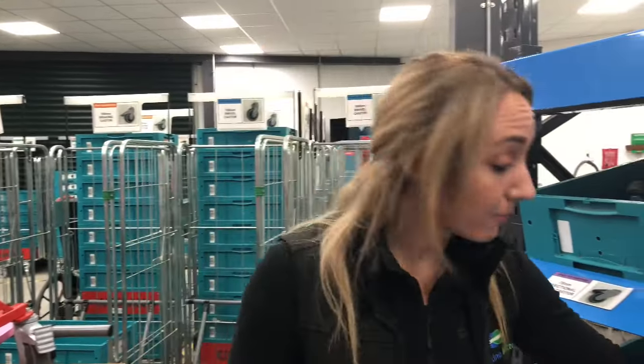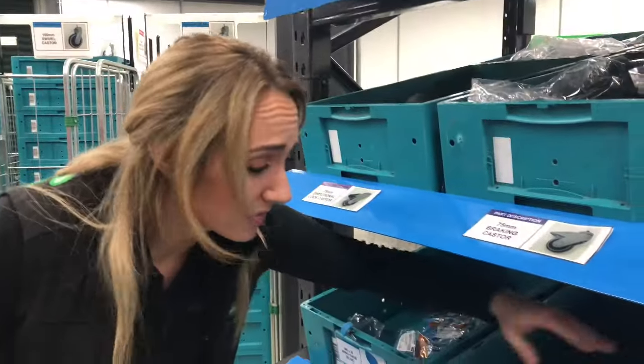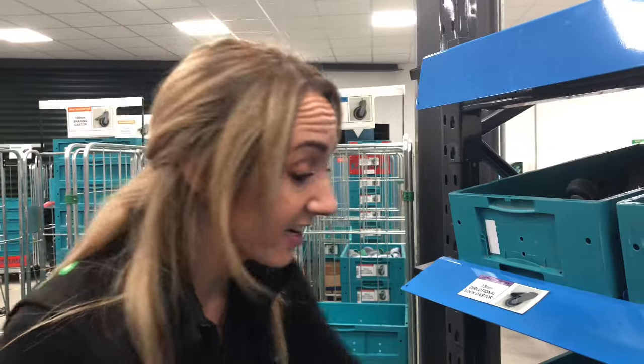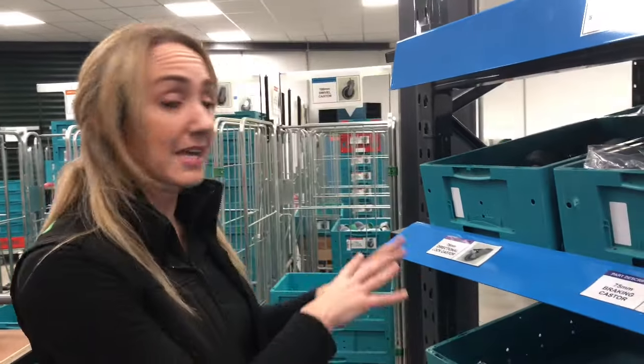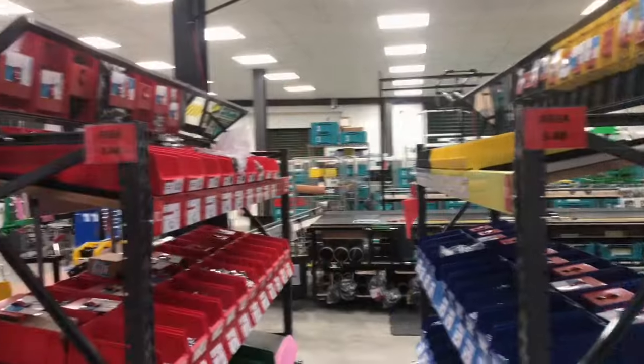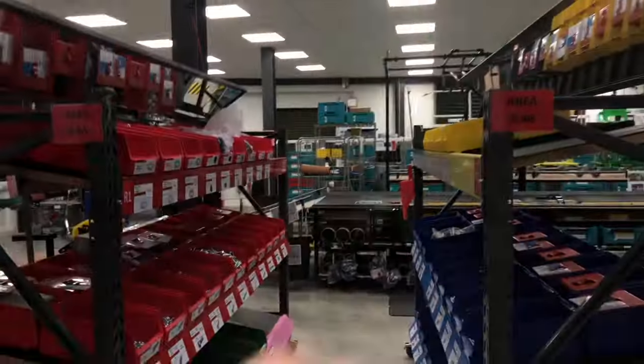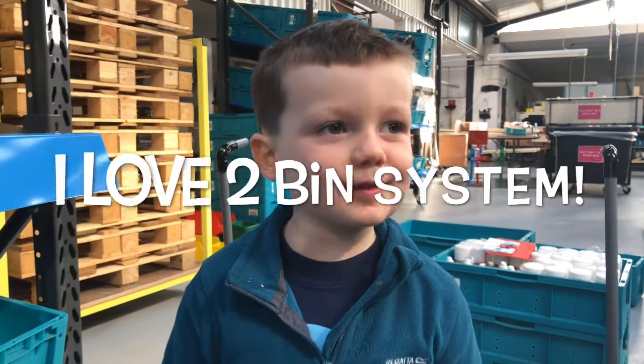Alison, you manage all our inventory here at Seaton Matters — what do you think of the new two-bin system? 'This new two-bin system has actually changed my working life. Before, some boxes were half-full, stock was spread across different spots including shelves underneath. Now you can clearly see exactly how much stock there is — no more stock other than what's right here for each product. It's the same throughout the factory, so it's made my life so much easier.' And even her son James loves the new two-bin system: 'I love the two-bin system!'